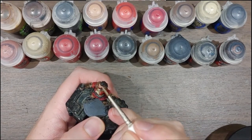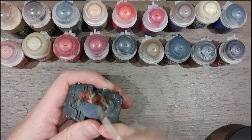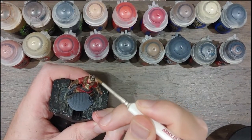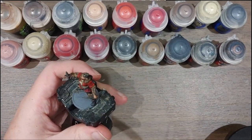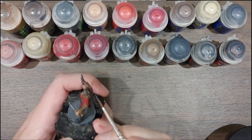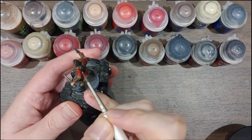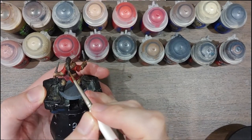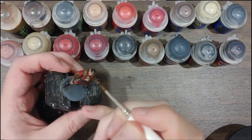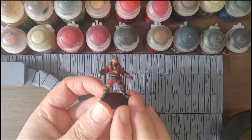I've got a tiny bit of Baneblade Brown, and I'm just going to use that to pick out some strands of hair on top of the Rhinox Hide — quite a stark contrast. If you get too much, quickly rinse off your brush and with nothing but water in the brush, just dab it off to correct any mistakes. I wanted just a tiny bit of Baneblade Brown in a few of the highlights on the hair — it's nice and watered down now — just picking out a few strands here and there. And with that Baneblade Brown applied and dried, she is done.